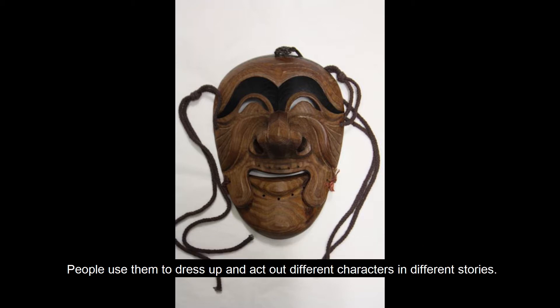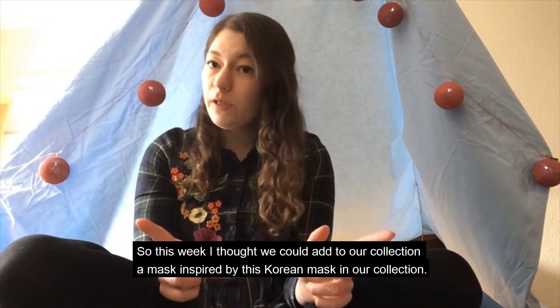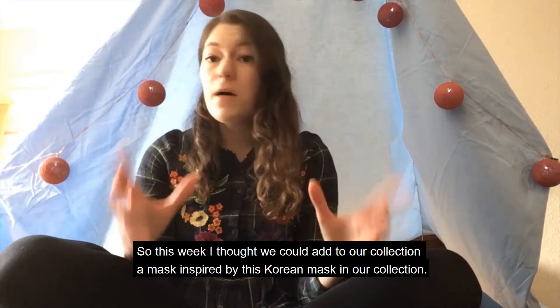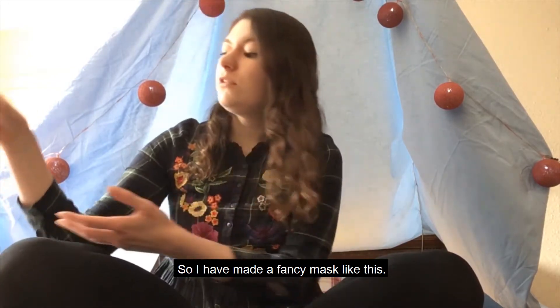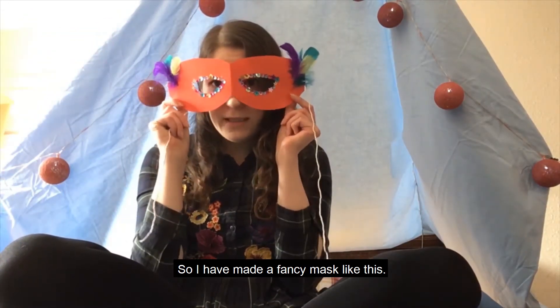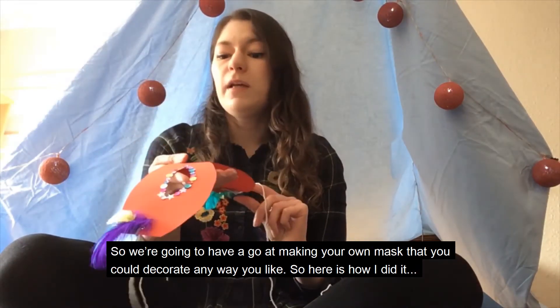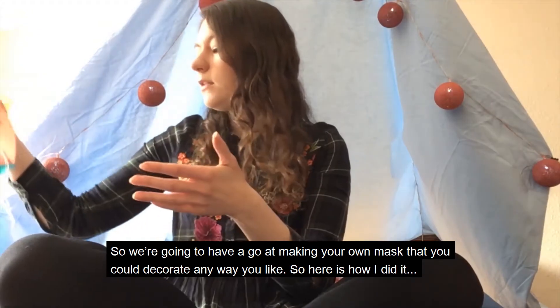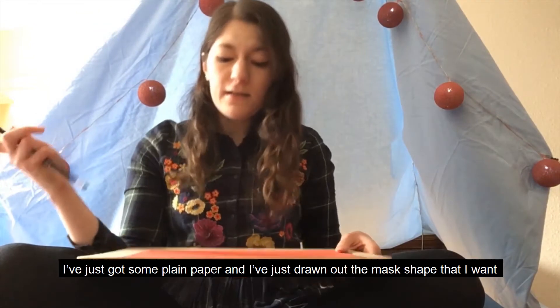People use them to dress up and act out different characters in different stories. So this week I thought we could add to our collection a mask inspired by this Korean mask in our collection. I have made a fancy mask like this, and we're going to have a go at making your own mask that you could decorate any way you like. So here is how I did it.